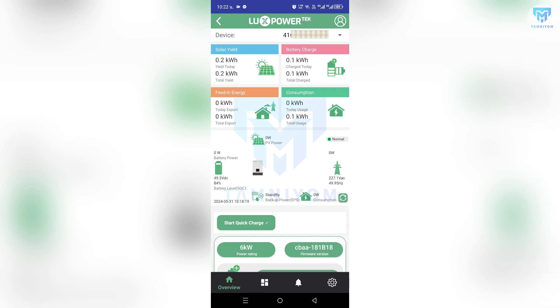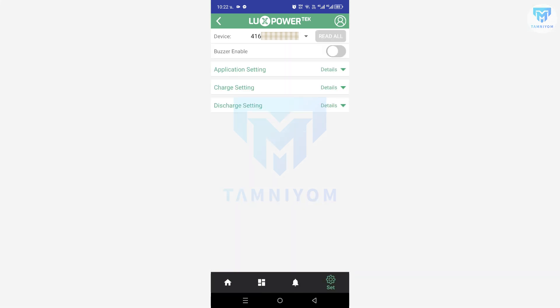Let's look at the bottom right corner — here is the Settings section. You can configure the inverter from your phone right here.